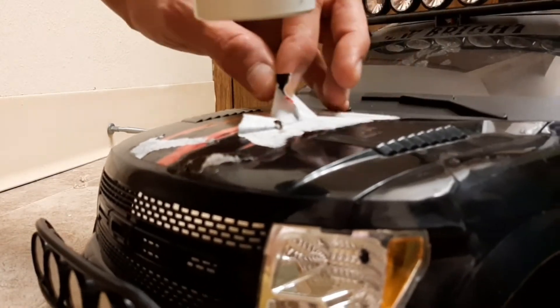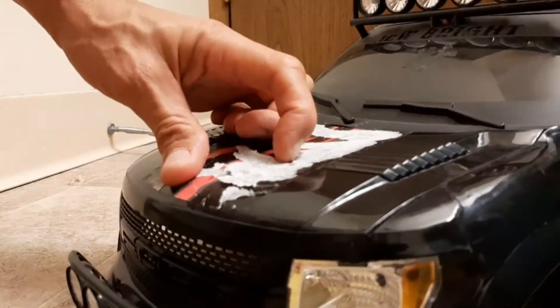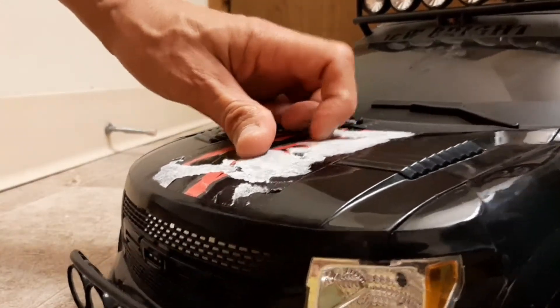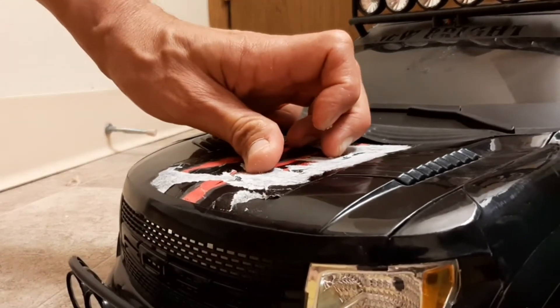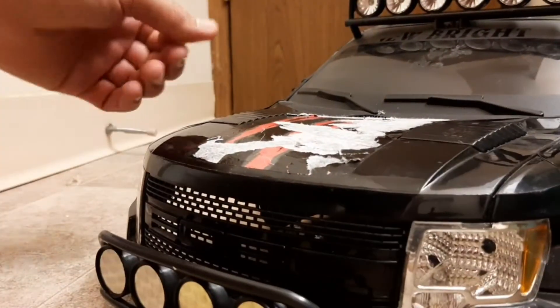That is not working! Well, that did not work. So now I'll show you the method of getting off this sticky, nasty residue and the white paper when sticker removal completely fails with the hair dryer.